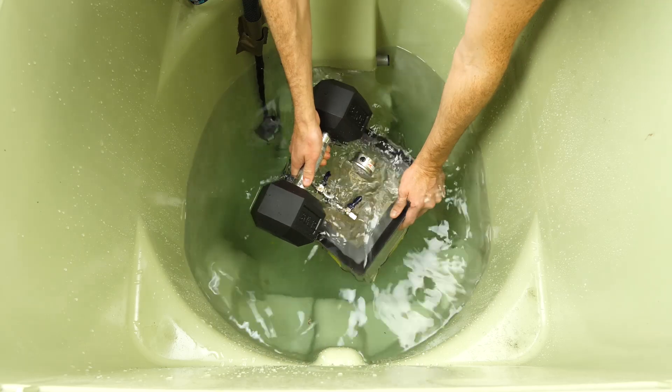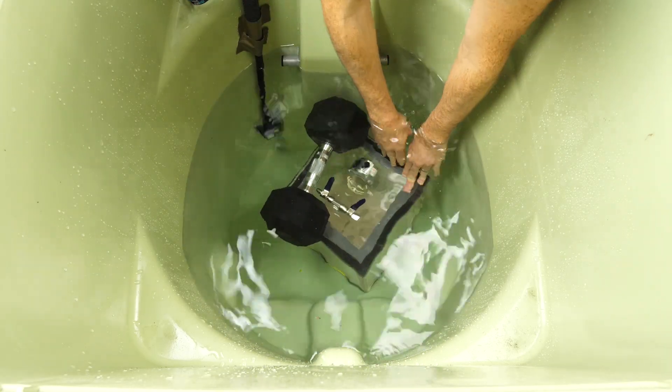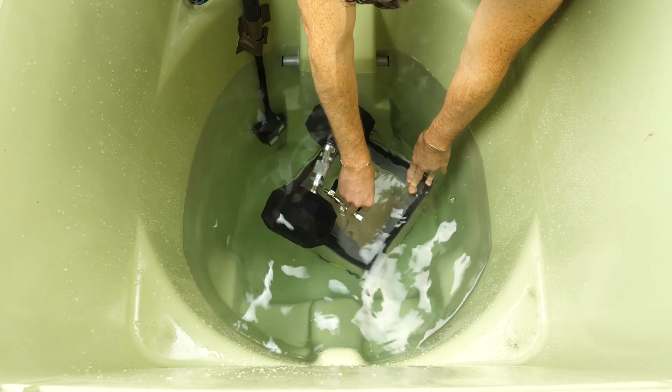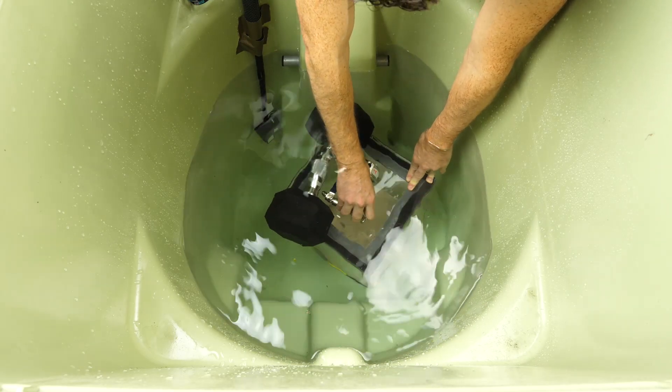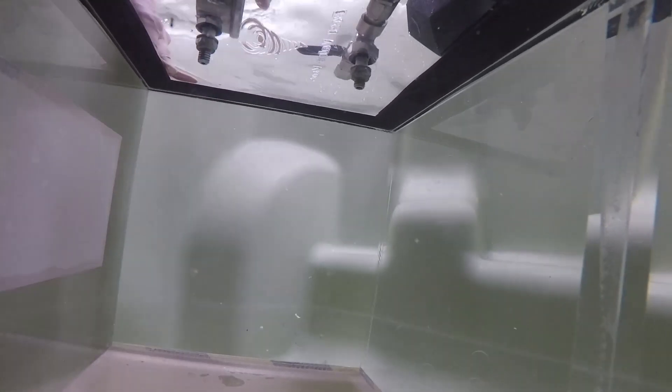We should be able to get a good view underwater with the GoPro. Let's get it sinking. I'm going to open it up. Three, two, one.